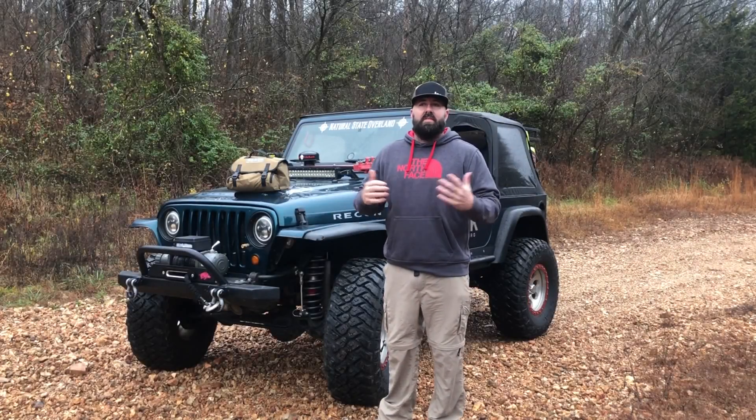Hey guys, welcome to the channel. I thought I would explain my air system — the way I air up and air down my tires. It's a DIY system that I decided to build using all the parts, and I saved a lot of money. I thought I would let you all build your own interpretation, or see if you like it — anything that could help you get to the trail.